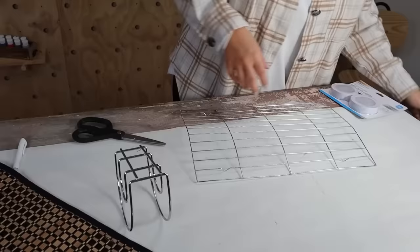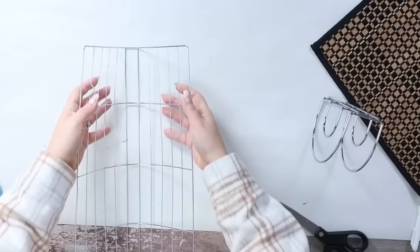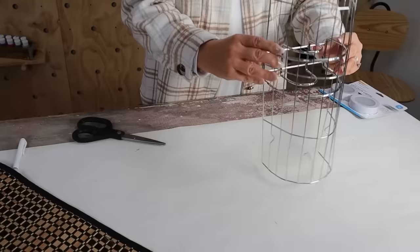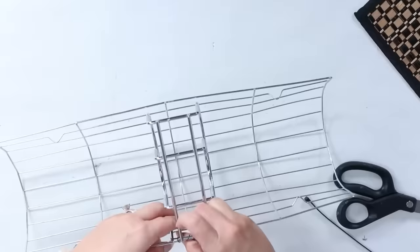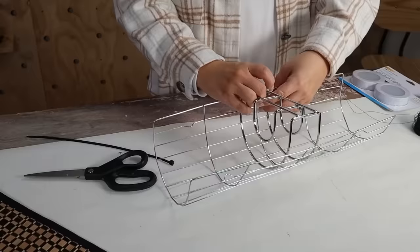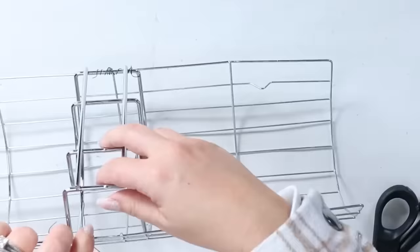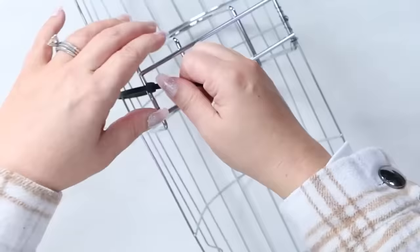I'm going to start by pushing the drying rack around my napkin holder to create a nice arch. Once I have it in the right shape, I need to attach the drying rack to the napkin holder. I started by adding floral wire, but then went in with a zip tie and that worked even better to secure it in place. Once your base is set, you can come in and wrap it around the edges.